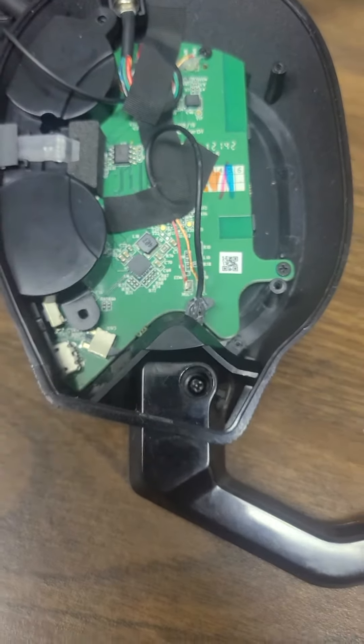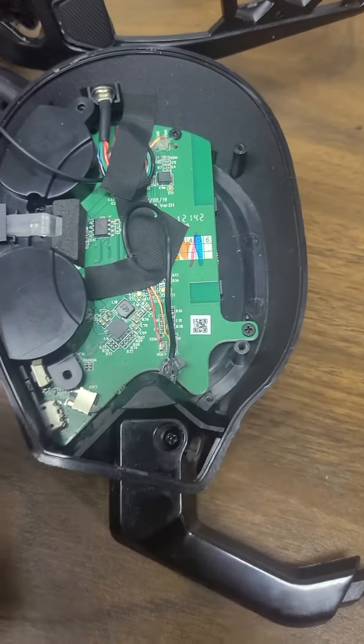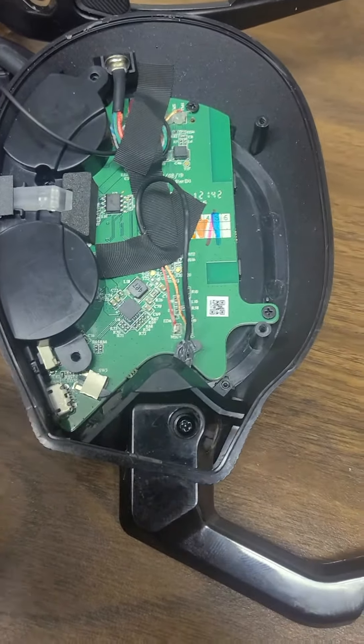Luckily I got that done. Got four other screws to place around the edges, then put them on and see how it goes. Hopefully this helps somebody.